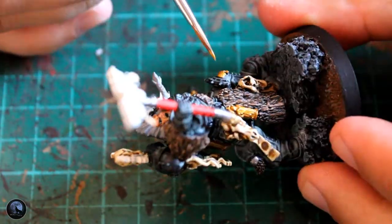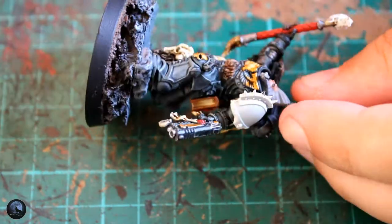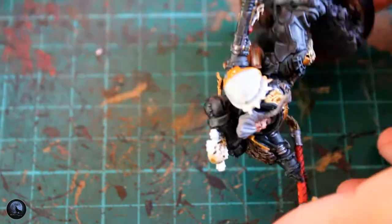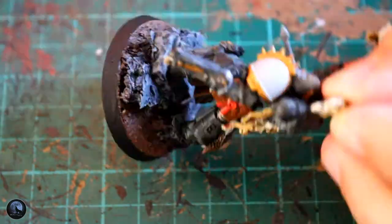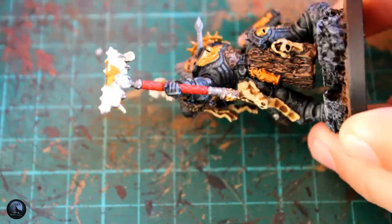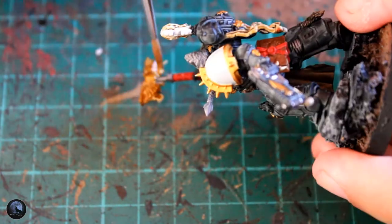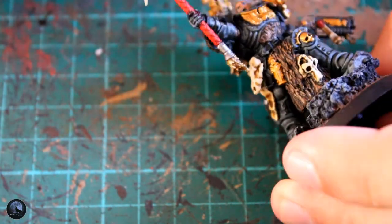I've then picked out all the gold details and gone with Retributor Armour. I use Retributor Armour on all my Space Wolves of the Red Wolf chapter. It's a little bit bright, but it's the one I've got. I picked out all the details around the shoulder pads, the chest plate, there's a skull on his knee, a few bits around the staff, and a little bit of wings on his pistol — all those areas painted with this gold. The gold is really bright in comparison to the rest of the mini, which is why I went a little bit heavier with the Nuln Oil, which actually made the gold look perfect on the mini in my opinion. I think it looks really good.